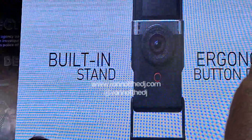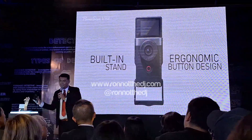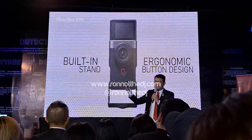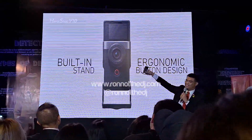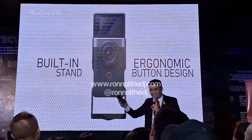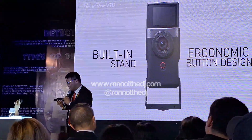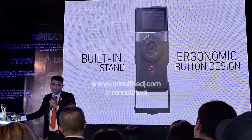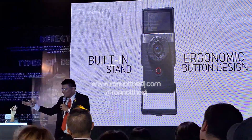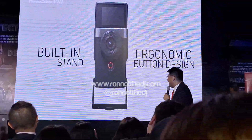What's interesting about this camera is that it doesn't really need a tripod or another accessory — any angle is possible with its built-in stand. It's a different, unique camera. You don't see something like this very often in the market. That's why we're very proud about this camera — it's a one-of-a-kind, good camera.